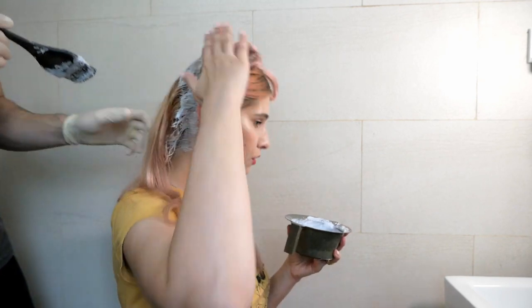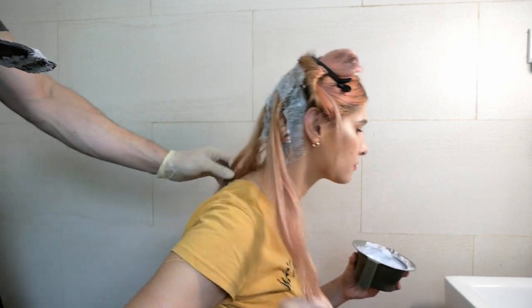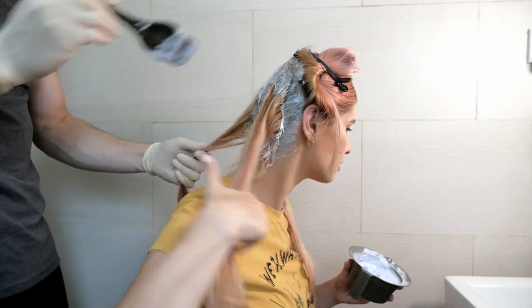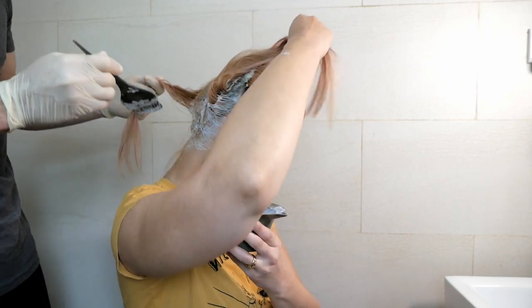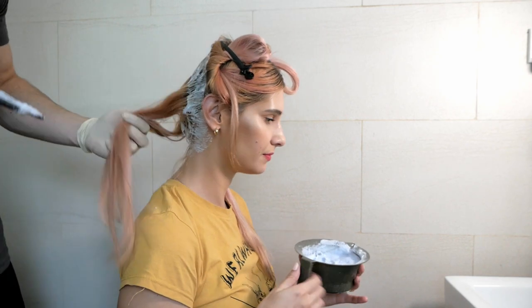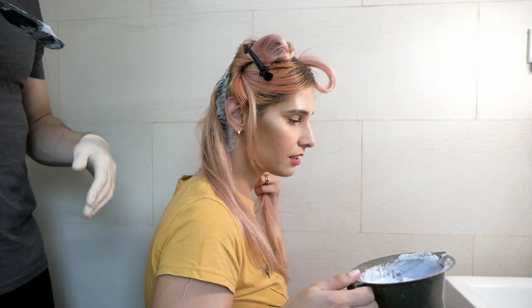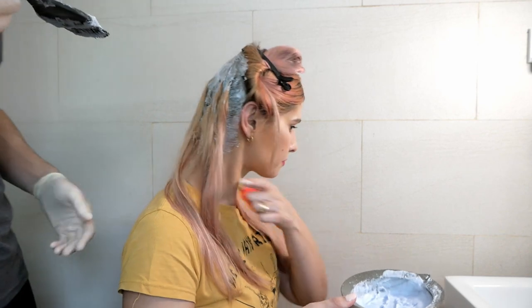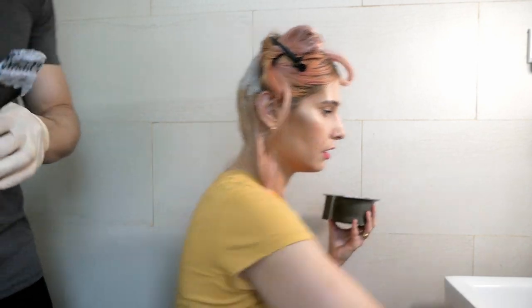It looks pretty good. I've got pretty much the hair in back covered as well. It's all thoroughly covered — the dark hair. The only parts not covered are the white hairs, which are a different color anyway.